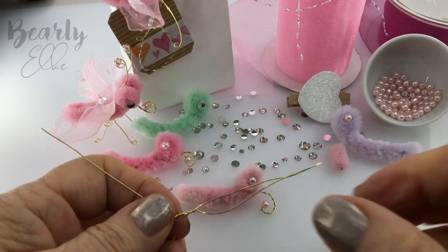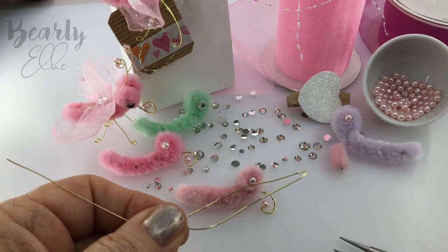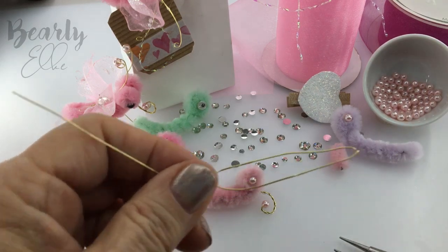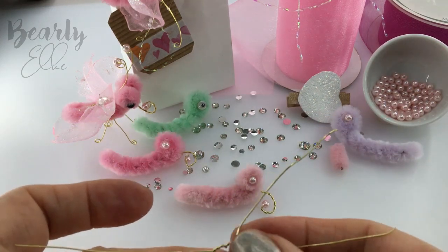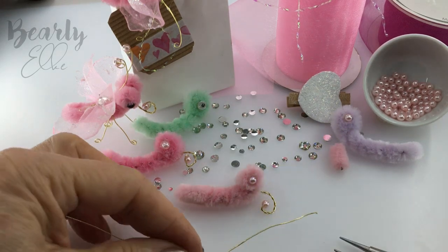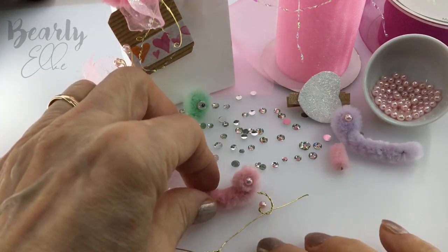So much twisting. I think we're nearly there. Just a little snip and we've got four legs. I know these legs aren't anatomically correct, but these are fantasy butterflies after all.